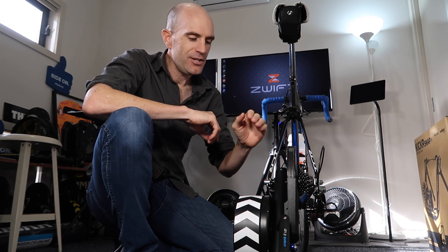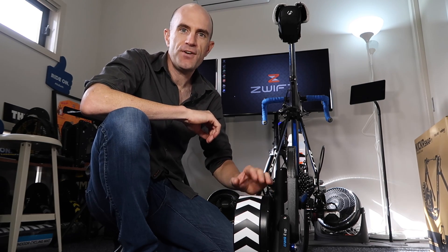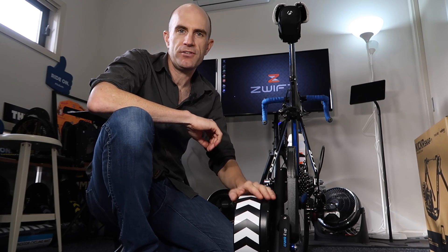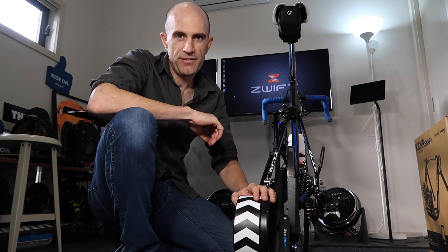Combining the smarts of these trainers with either your computer, laptop, phone, or other device, you can get some really interesting training features out of these units. First up is Erg Mode — that is where you set the watts, and no matter how fast you pedal, it will make you do those watts. 300 watts is 300 watts, no matter how hard you pedal — 250, 260 — you can do a lot of stuff with that. That's the traditional workout mode you may be familiar with.